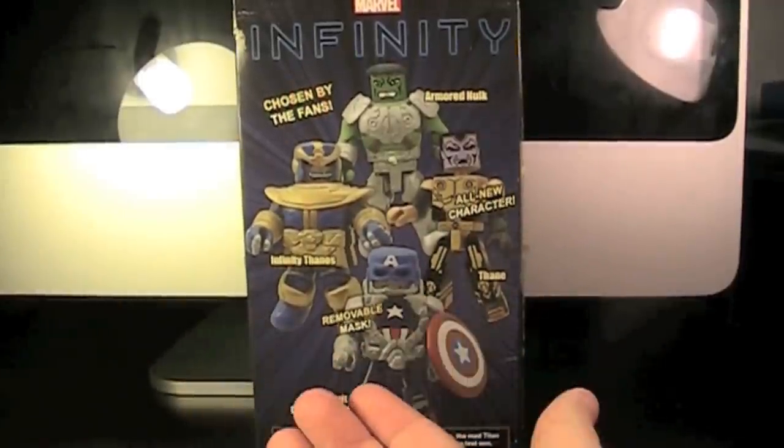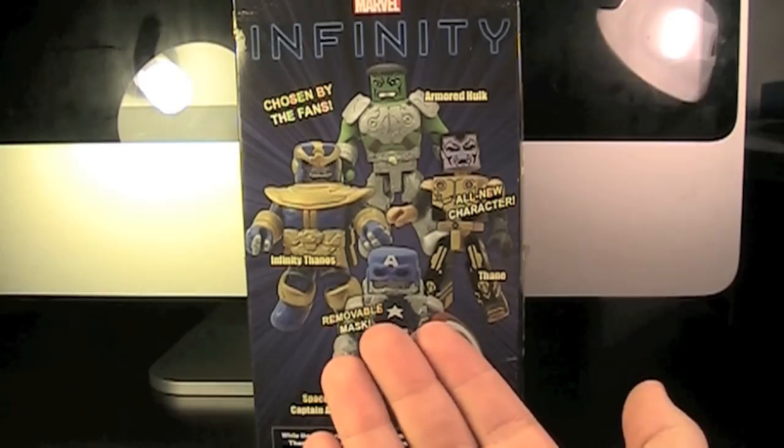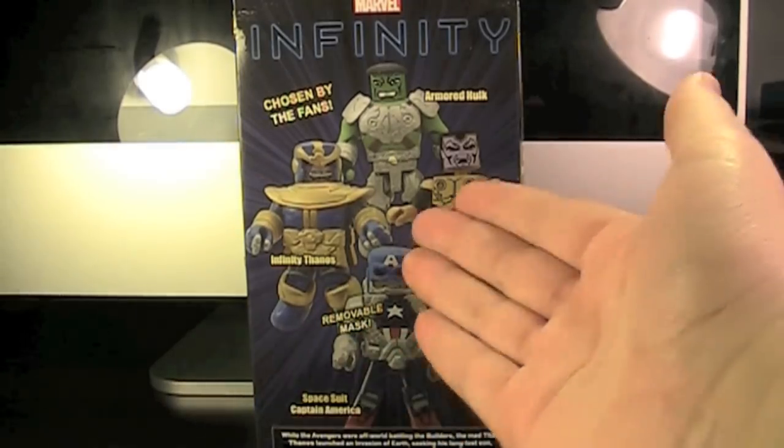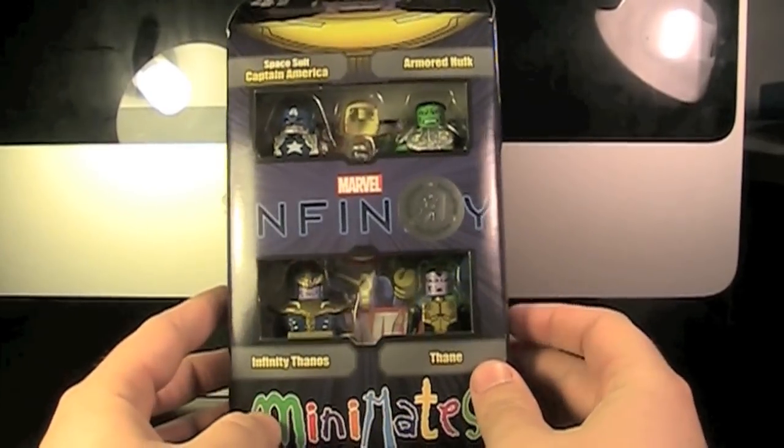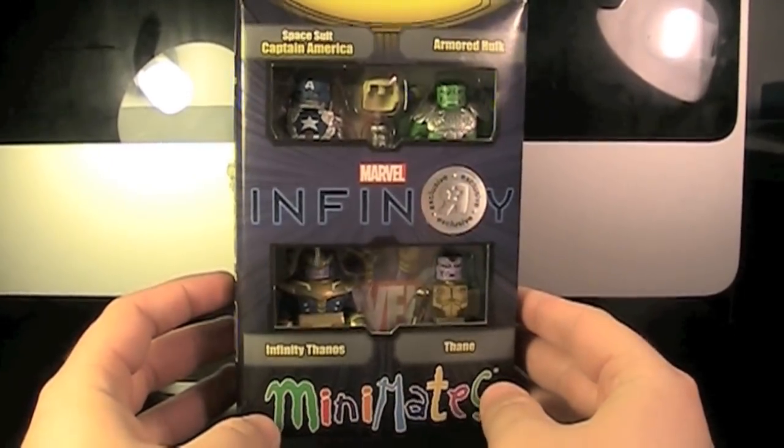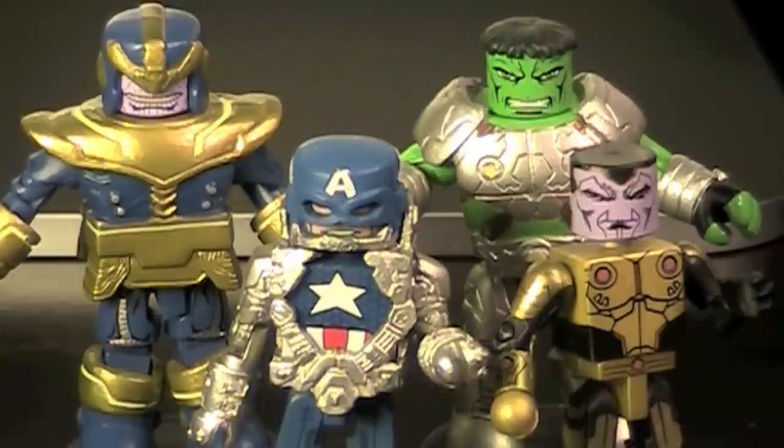The box set says 'Infinity, chosen by the fans,' and they're advertising Captain America's removable mask and that Thane is an all-new character. So that's pretty cool. The Infinity storyline goes: while the Avengers were off-world battling the Builders, the mad Titan Thanos launched an invasion of Earth seeking his long-lost son Thane. Thane was unaware of his father's identity and lived in peace among the Inhumans until the Terrigan Mist activated his latent powers. Now Thane must fight alongside Captain America, the Hulk, and the other returning Avengers to defeat Thanos.